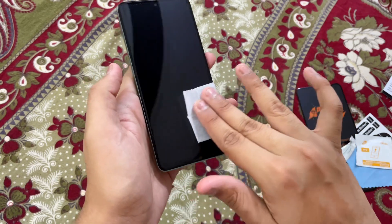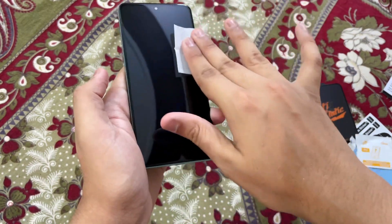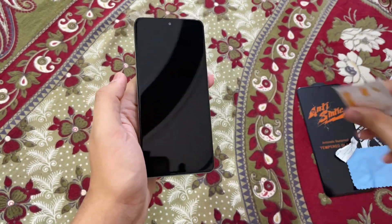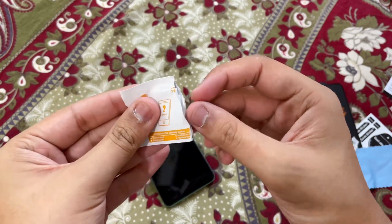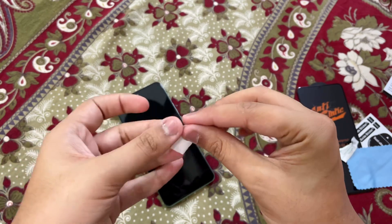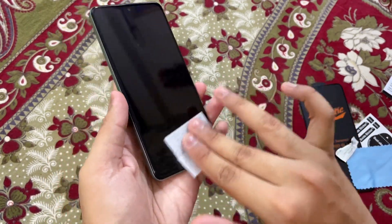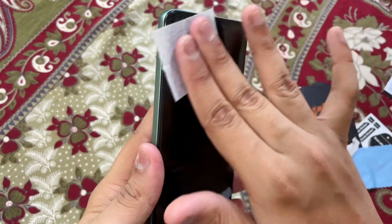Clean every corner very, very nicely - no need to hurry, otherwise your smartphone won't be in great shape. After you have wiped with the wet wipe, take the dry wipe. This is very important because all the dust particles are now on the screen of your smartphone, and after using the dry wipe you will be free from every dust particle. Just gently wipe again - we don't need to show our strength here, just super gentle wiping.